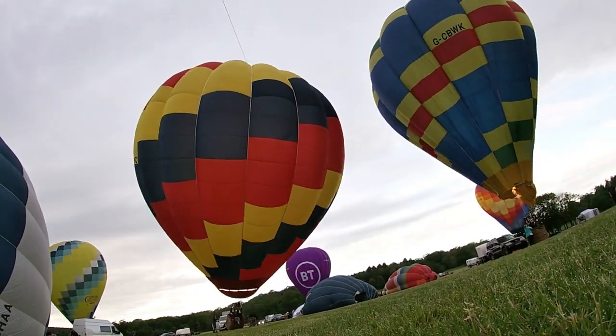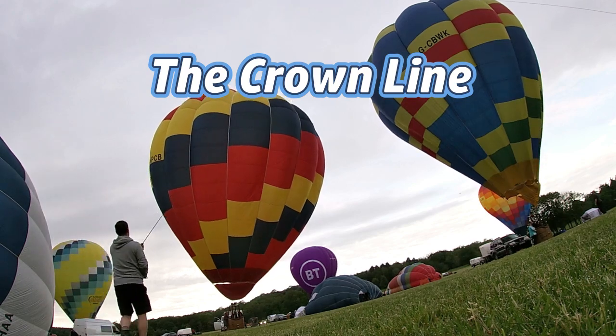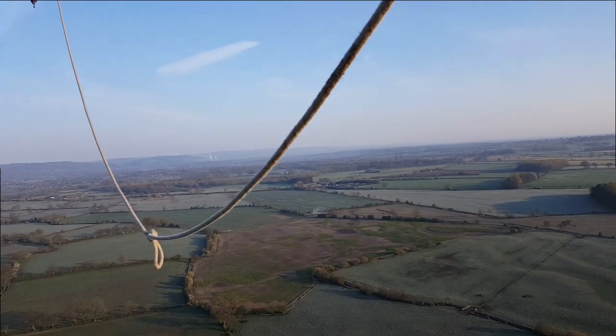Welcome to the Big Balloon Festival. We'll be taking a look today at this rope, the crown line — what its functionality is and why it is always in the way of all my photos and videos.